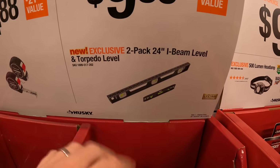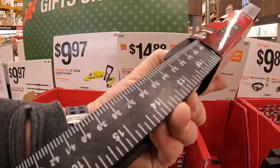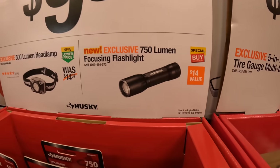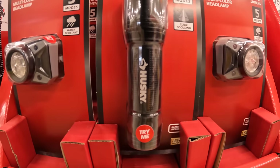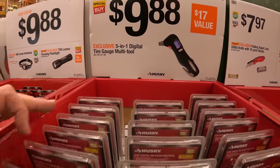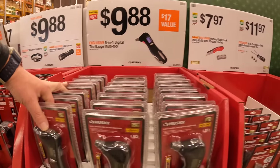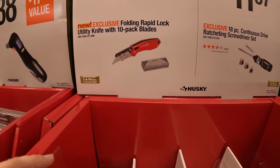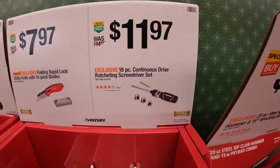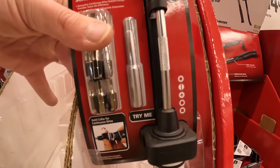$9.88 for a two-pack: 24-foot I-beam level and torpedo level — these are plastic, not metal. $9.88 for the 500-lumen headlamp or 750-lumen focusing flashlight. $9.88 for the five-in-one digital tire gauge multi-tool — it does require a battery, too bad it's not rechargeable. $7.97 for the folding rapid-lock utility knife with 10-pack of blades. $11.97 for their 18-piece continuous-drive ratcheting screwdriver.